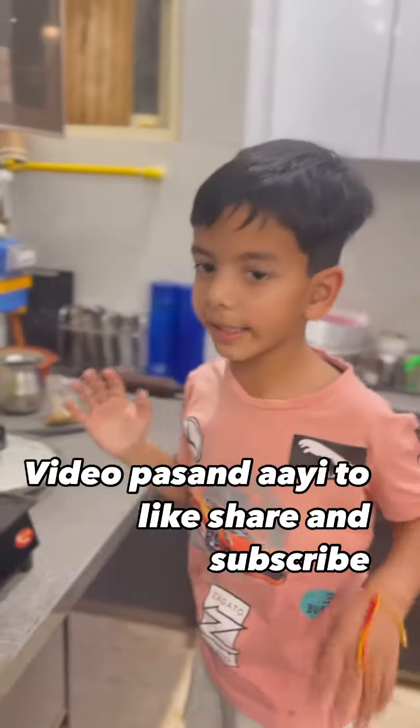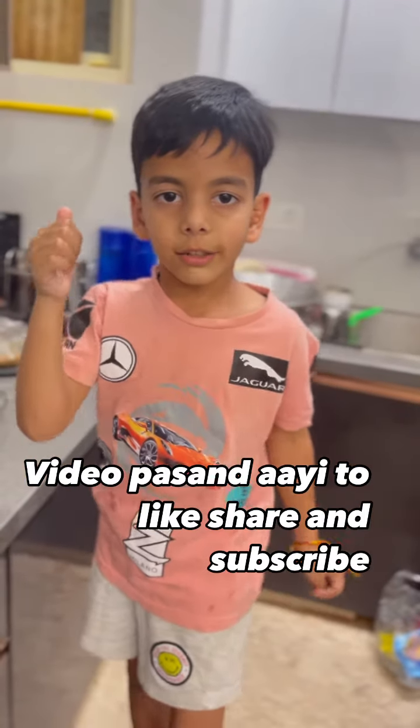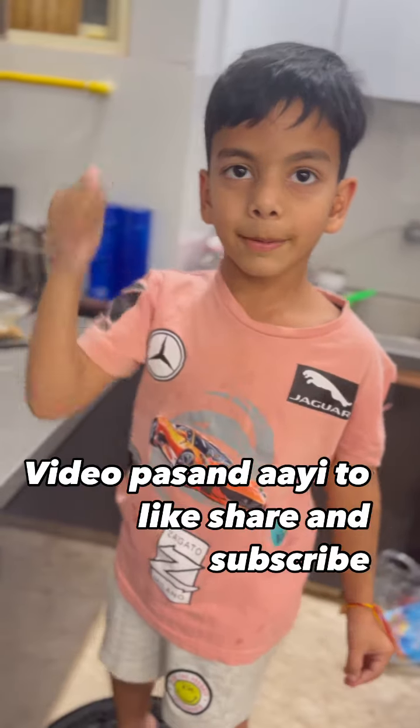So guys, we made a video. We will save this video — if you like this video, please like, share and subscribe.